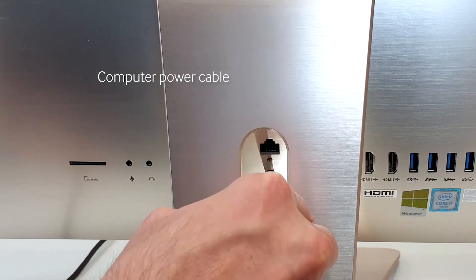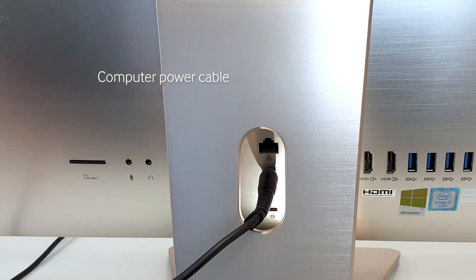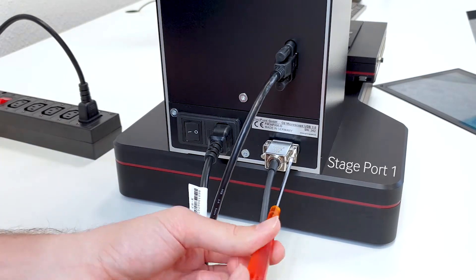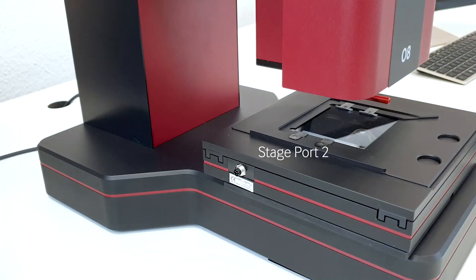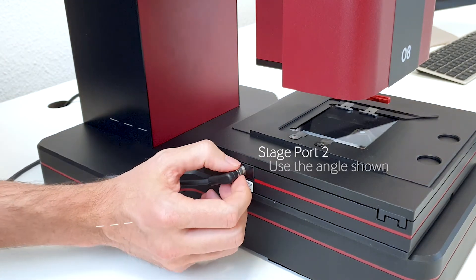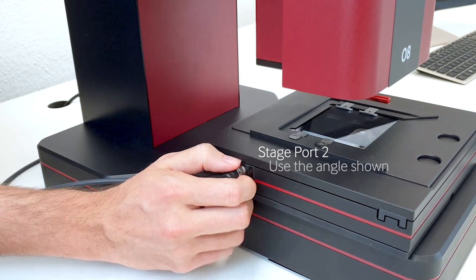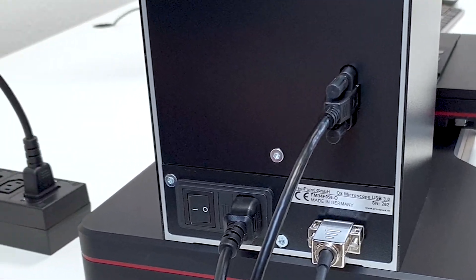Repeat the same for the power cable of the computer. Then, connect the cable from the XY stage to the back of the device. Make sure to connect the cable to the XY stage without too much force, but gently by turning the cable until the connectors lock automatically. One more check to see if everything is tight.